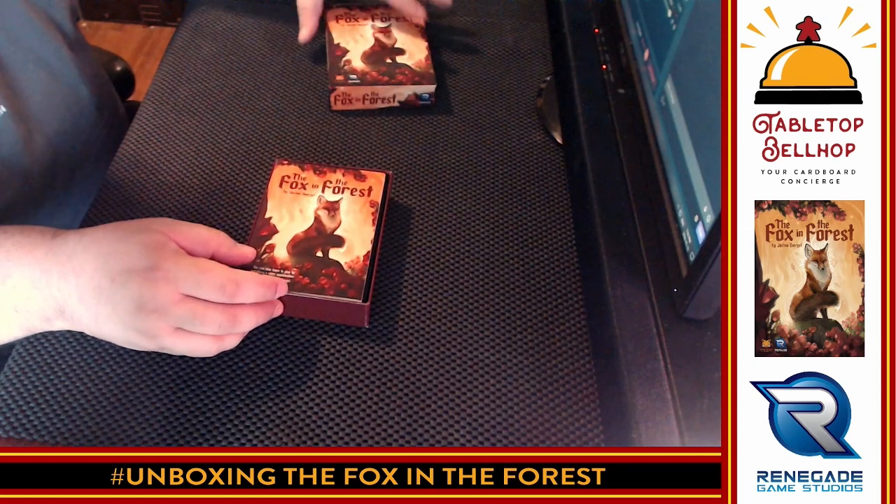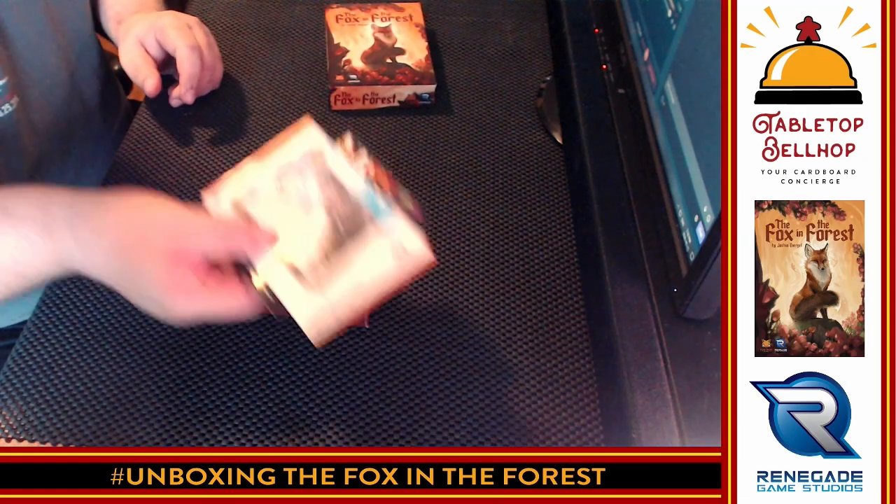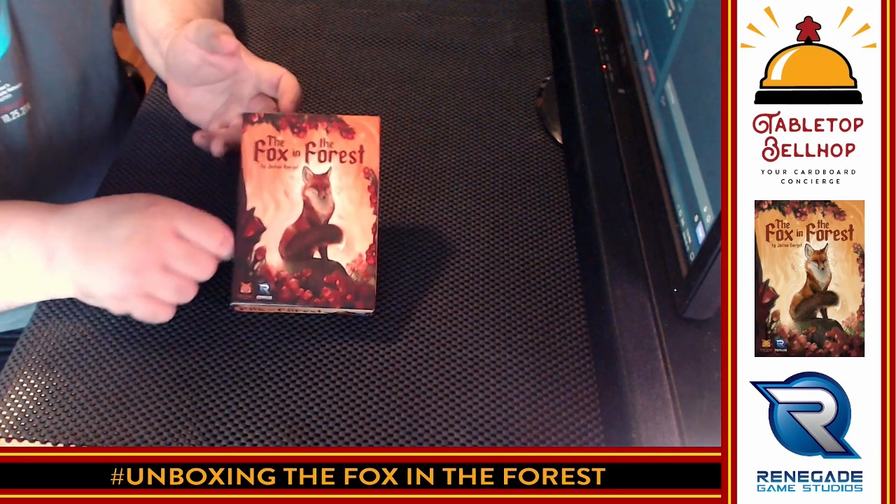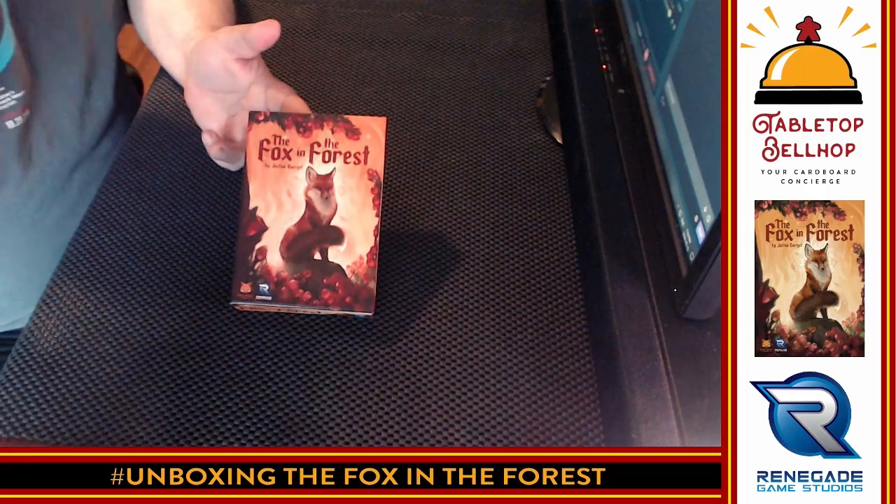I'm going to take these advertisements and keep them out of the box — I don't need those in here. Everything fits back in nice. There was nothing I had to take out. All I need to do to play this now is punch those tokens and we're good to go. So there you have it — that is the Fox in the Forest. I really do dig this game. This is a fantastic two-player card game. Again, you can see a link below to my review. I hope you enjoyed this unboxing video — you can see just how nice the cards are. I have no complaints about the component quality of this game at all.